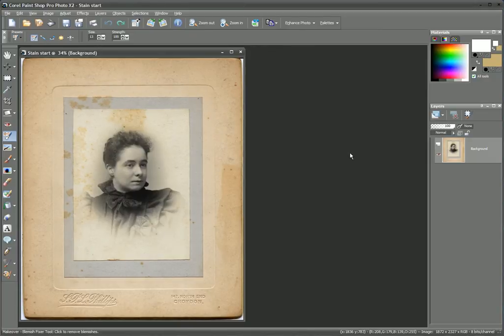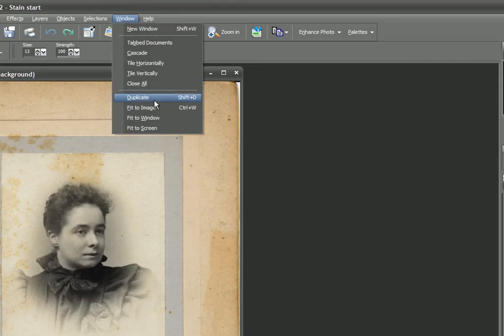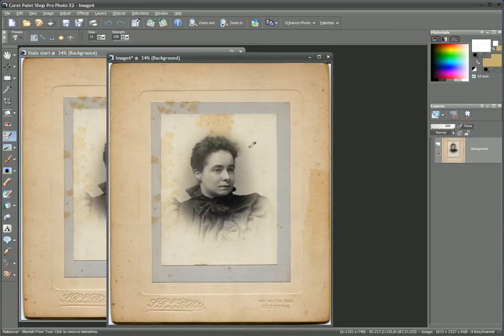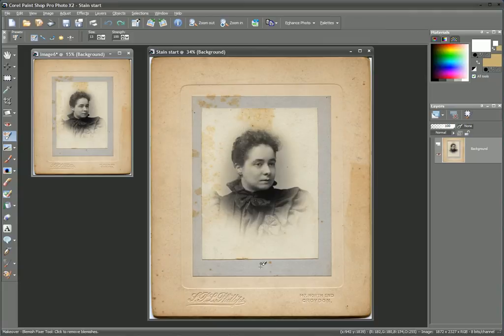I've scanned the actual photograph as a 24-bit color picture even though the image itself is in black and white. This is because I want to preserve the lovely mount that surrounds the picture and its lovely color as well. Before I go any further, I want to duplicate this picture. So we go to Window, Duplicate. This has made an exact copy — I'm just going to reduce it in size using the scroll wheel. This is actually going to be my reference point, because we are going to alter the colors in this one to remove the stains.